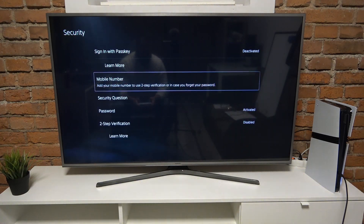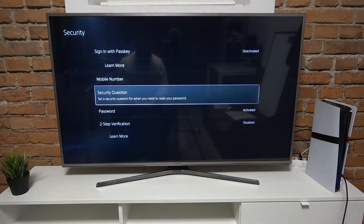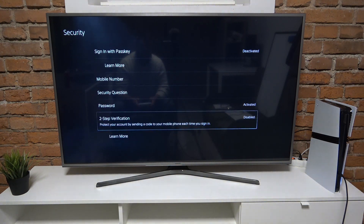Next you can set up mobile number, security question, password and two-step verification.